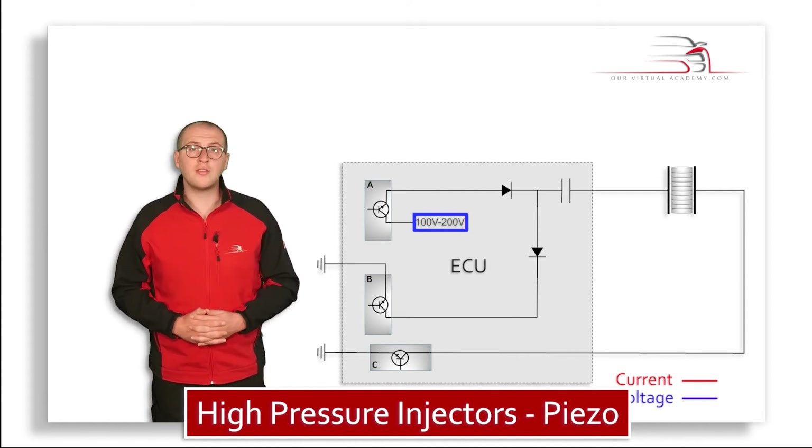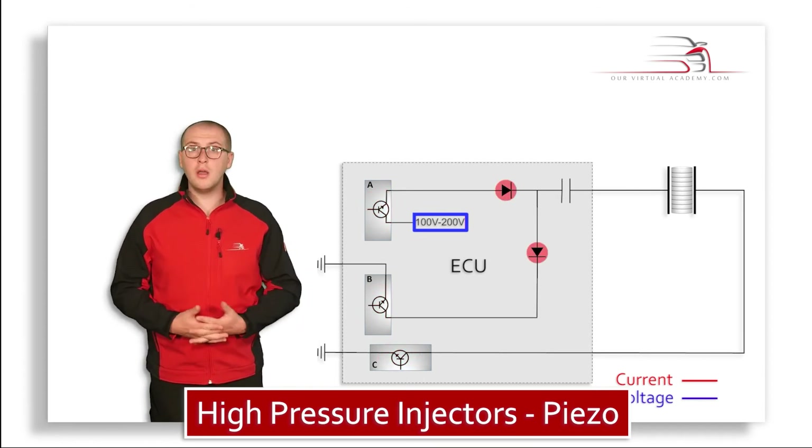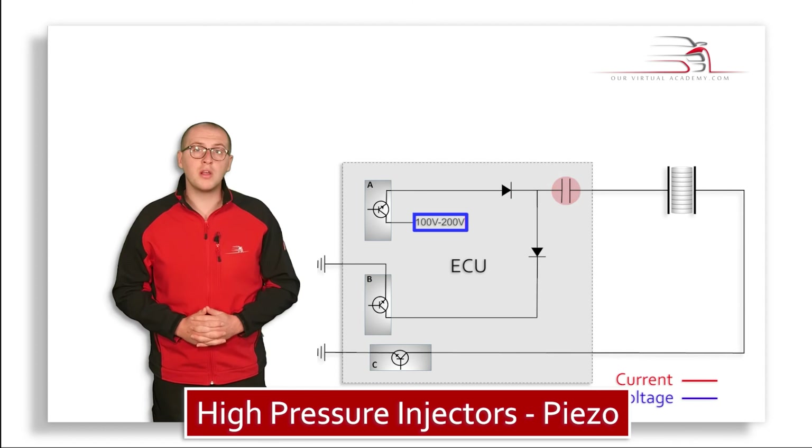We can see from the diagram that the ECU contains three transistors — A, B, and C. There are also two diodes as well as a non-polarized capacitor.